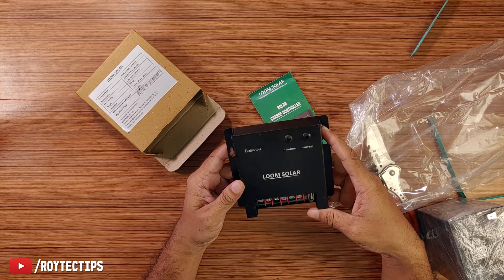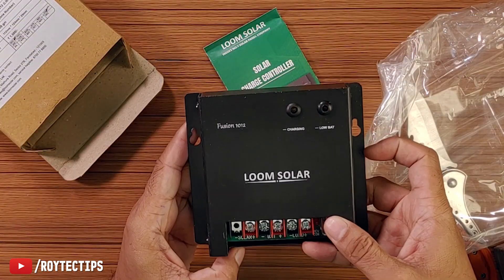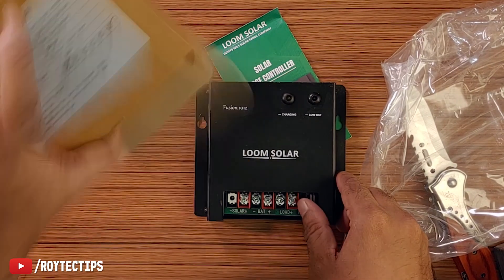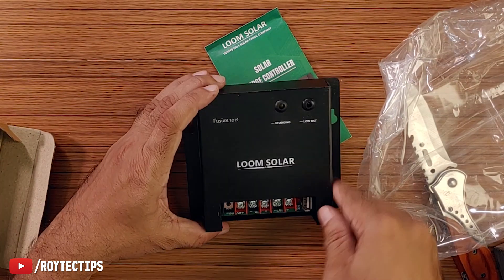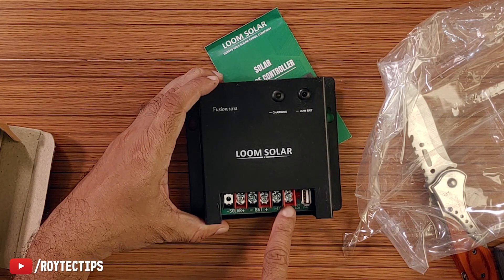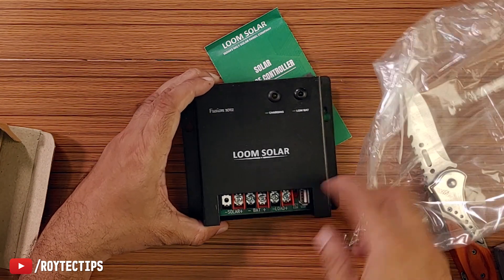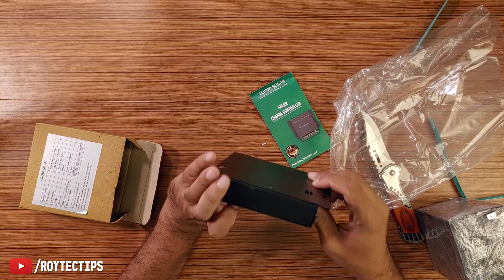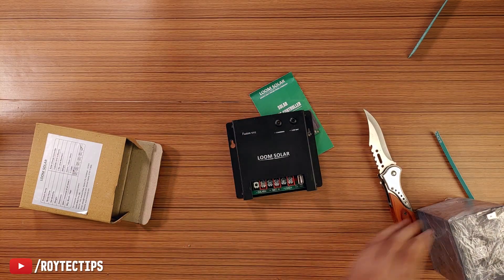So that's the charge controller. One screw is missing on it. I need to find another screw for this. Looking at the terminals: this is the solar input, this is the load output where you can connect a 5 volt USB charger, and this is the battery connection.